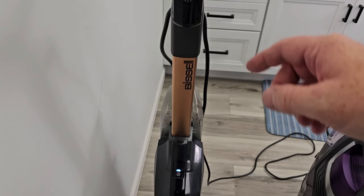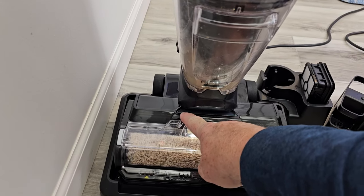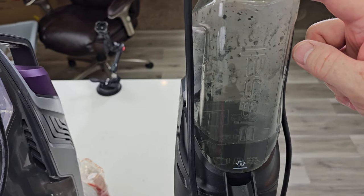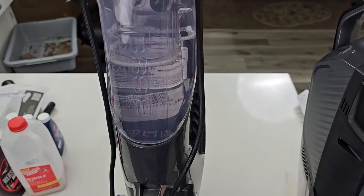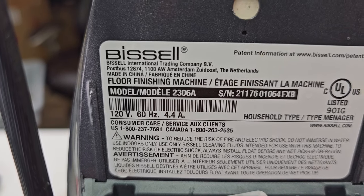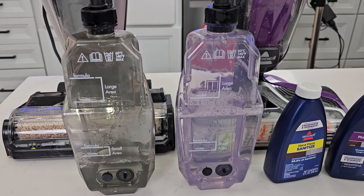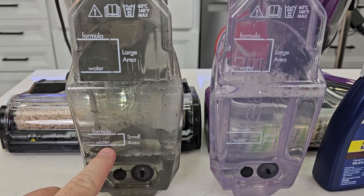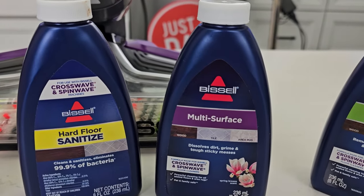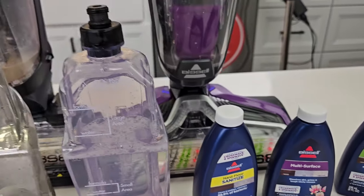The Hydro Steam has a power button and a mode button with three different modes of operation: steam, area rug, and hardwood floor. Now, both machines have their clean water tanks — this is where you put the solution and the water. The Hydro Steam is 120 volts, 60 hertz, 10.8 amps. The CrossWave Pet Pro is 120 volts, 60 hertz, 4.4 amps. The solution tanks look almost identical — fill to a small area with water and then add their formula. You can use any CrossWave-labeled formula on both of these.